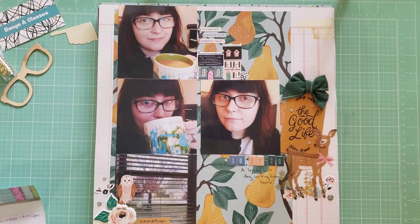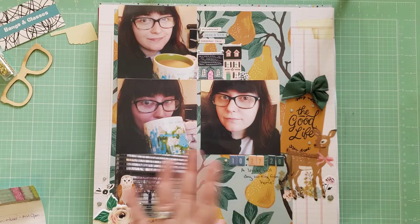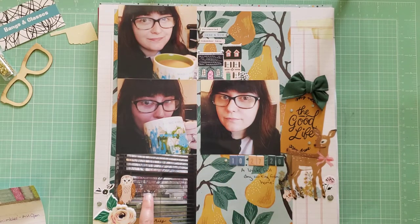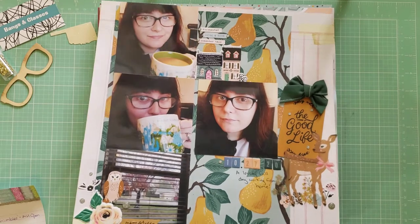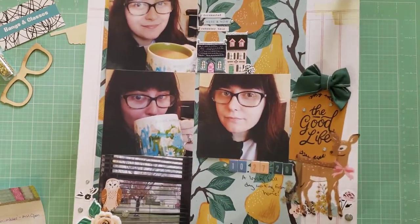Next, this layout I really like — I was able to get four photos on one page. It's called The Good Life, and I got to use more of my Maggie Holmes Miracle collection. I love all the fall colors — the darker, deeper colors are great for fall, and they have these cute little owls which are my favorite. These are photos of me working from home; you can see the leaves have changed. It was one of the first fall-feeling days, and I also got to use a fun die-cut and a pear paper that looked great with the colors in my photos.